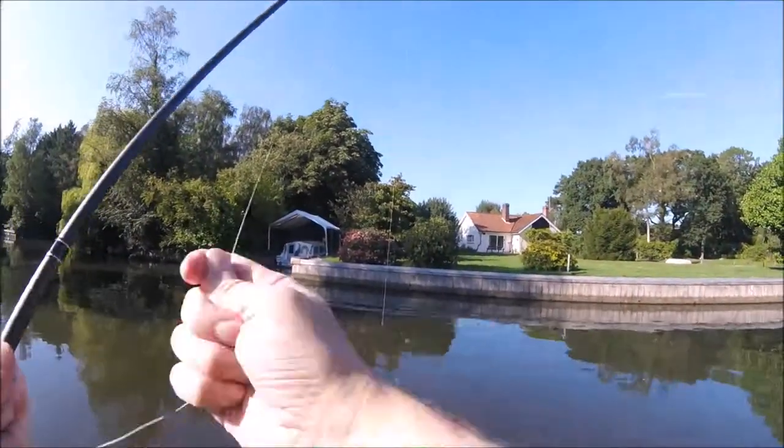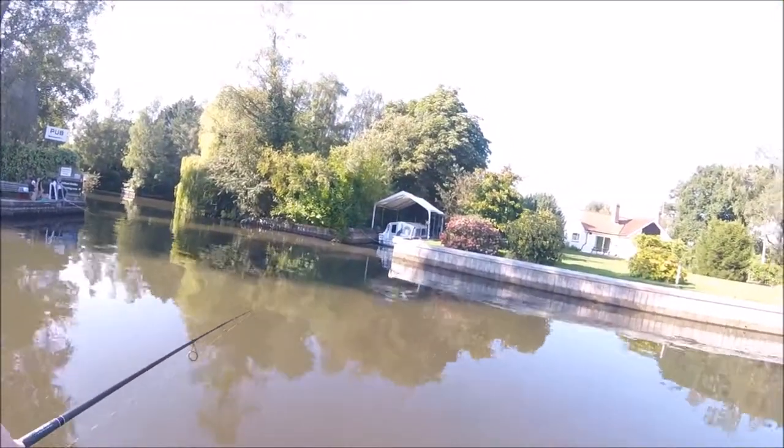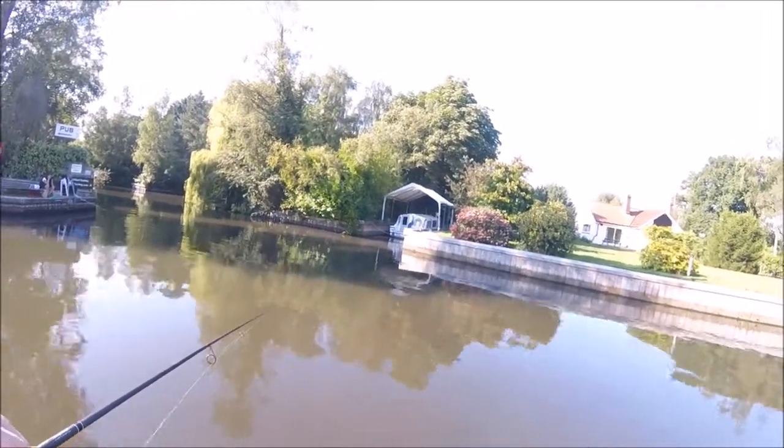If you have been following my search for perch blog, you will know that my catch rate to date has been dire, and that after four sessions and several hours on the river bank with the drop shot rod, I have failed to net a single perch.